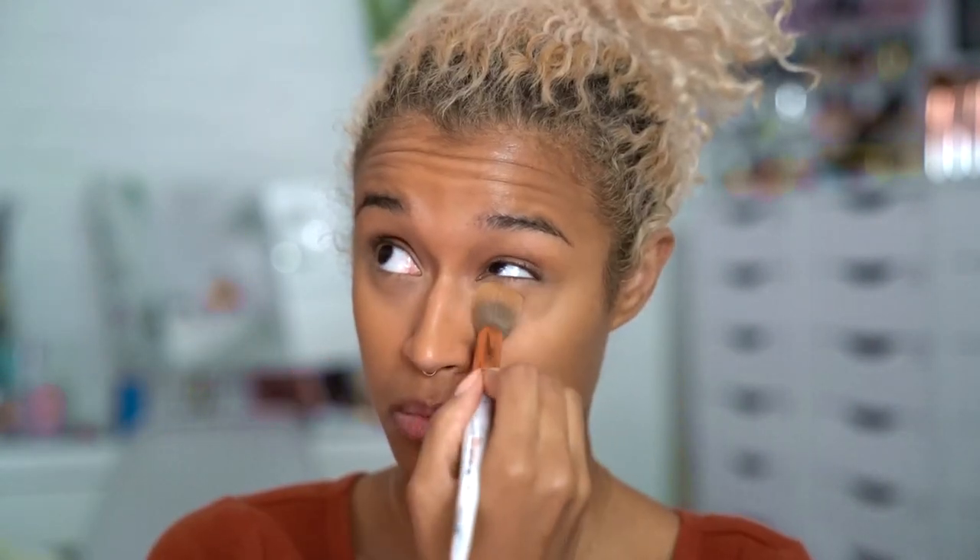I'm gonna brighten up my under eyes a little bit with my Milk Makeup concealer in Medium, and I'm gonna quickly set that before it has the chance to crease using my Ofra banana powder and my BH Cosmetics number six brush, which is great for under eyes.